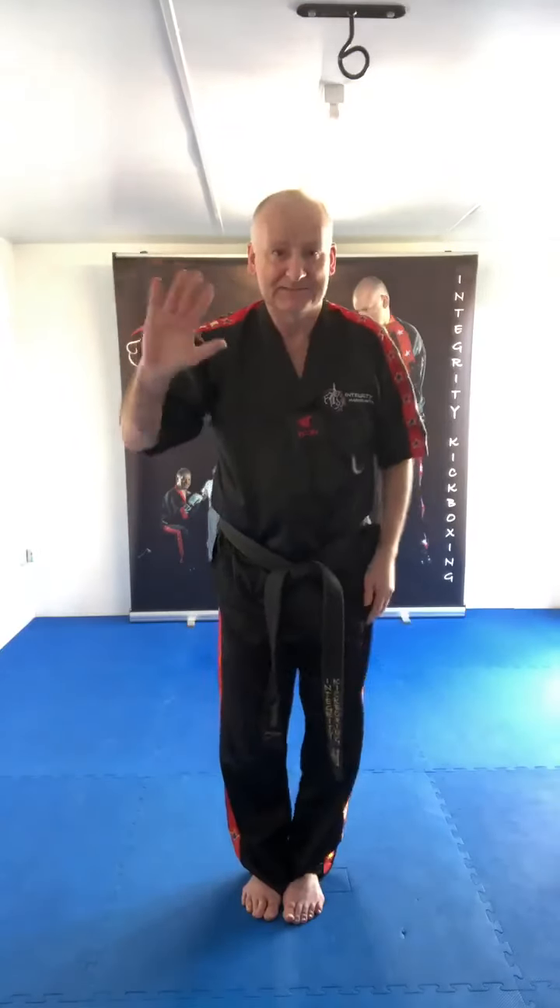Hope you enjoyed that. Wait for the next one, which is going to be all the yellow belt combinations and all the yellow belt pad drills. You can understand now why yellow belt has an awful lot to do. Lovely to talk with you all — obviously I'd much rather talk to you in person, but we can't do it at the moment. So let's crack on with it. Take care, everyone. Bye.